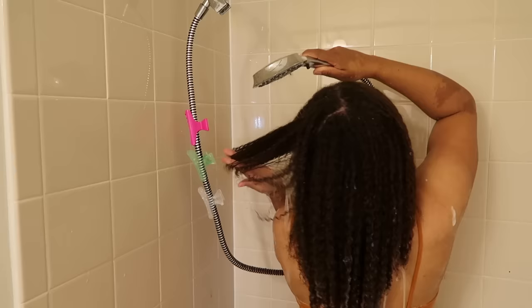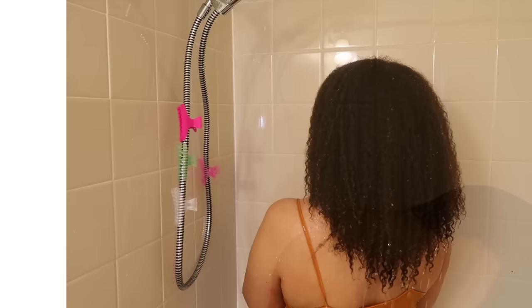Lastly, I'm going to use a cotton t-shirt to help dry my hair. Because the fibers are so closely woven together, they prevent a lot of frizz and over-drying, and it's a lot gentler — it smooths the hair cuticles down. That's why I constantly use it.